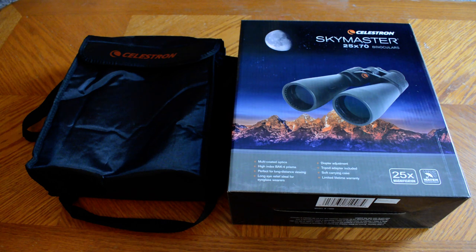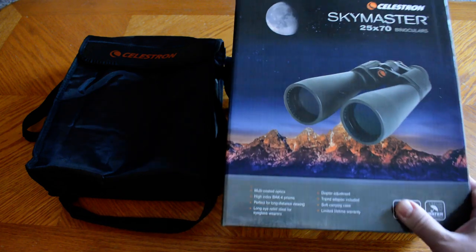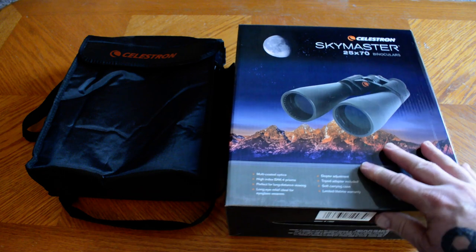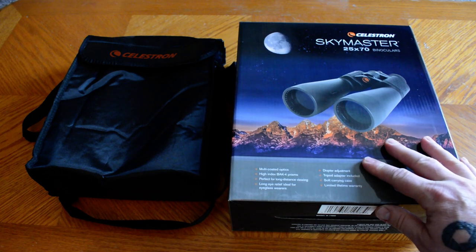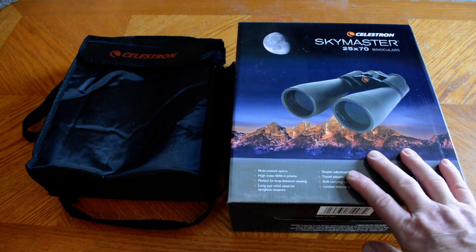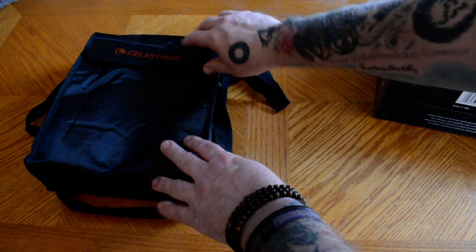I have a brand new eyepiece for it which I will review later, but I also ordered a pair of Celestron SkyMaster astronomical binoculars. These are 25 by 70 and I thought I would show what these look like. It's kind of a mini review. I got the chance to use them last night for a couple of hours outside while scanning the heavens and really enjoyed these.